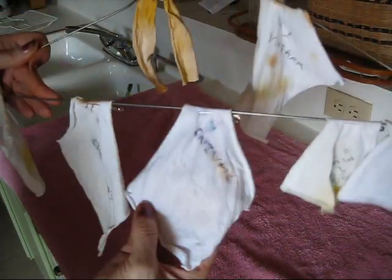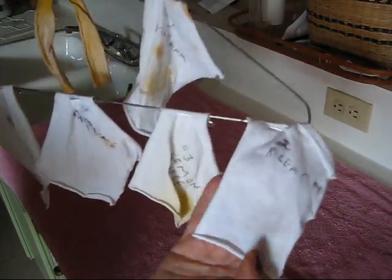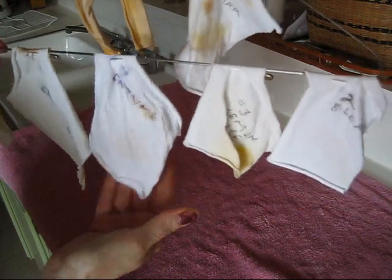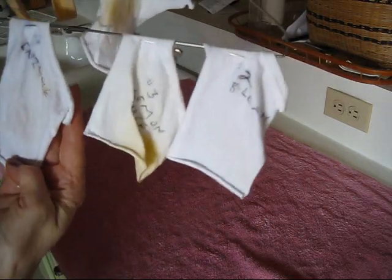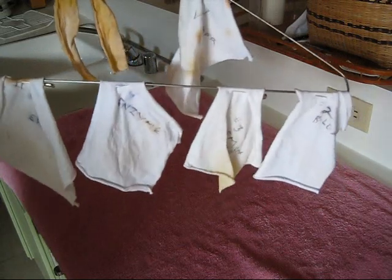I would say the best cleaning method to remove turmeric stains is either enzyme stick or bleach, and bleach at this point looks a little bit better than the enzyme. So there are your results, and I'll talk to you next time.